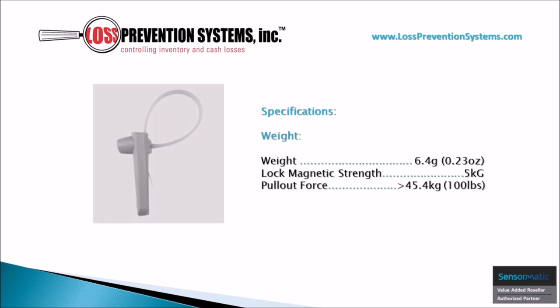The lightweight yet robust design of this lanyard tag allows it to come in at just 0.23 ounces, with a locked magnetic strength of 5 kilograms and a pull-out force of 100 pounds.